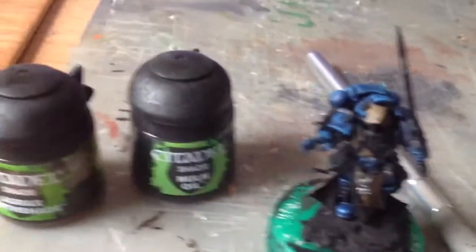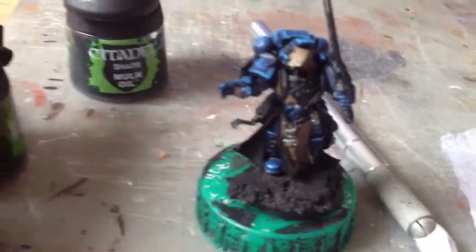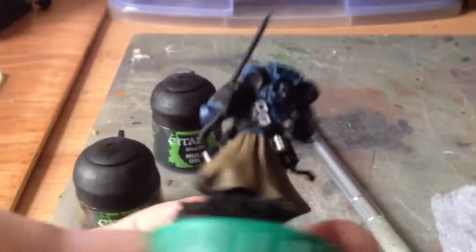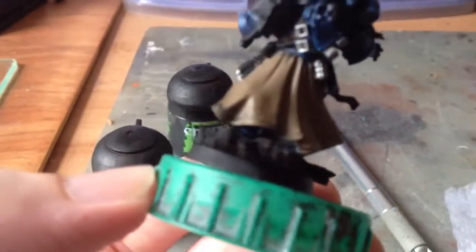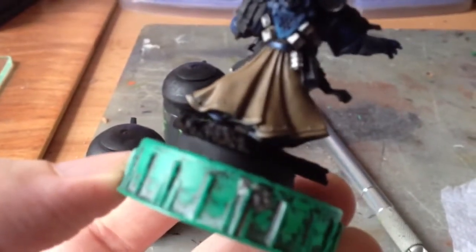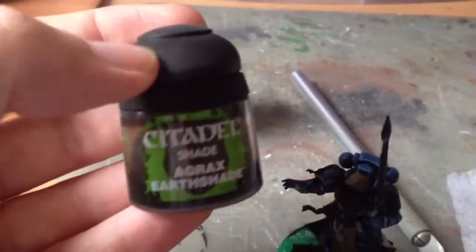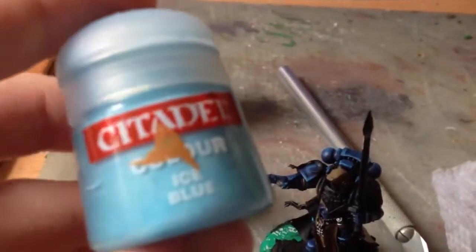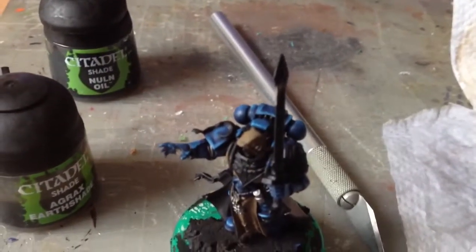Next up, we're going to do some washes - Nuln Oil over all the metal areas that I've painted. In the creases of the robes, and at any point where the robe meets another part like the belt, I'm going to put the wash in, but I'm not going to do it all over. When I've done that, I'm going to take some pure Ice Blue, water it down a bit, and use it just on the very edge of the highlights. And that's the highlights nearly done.